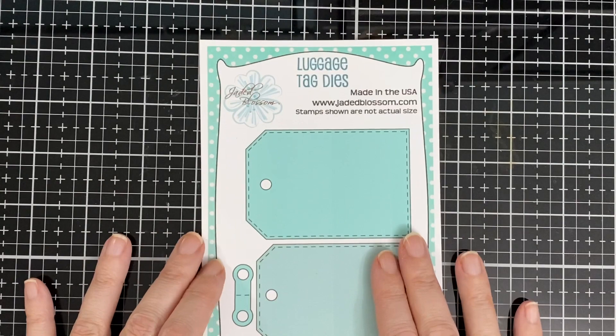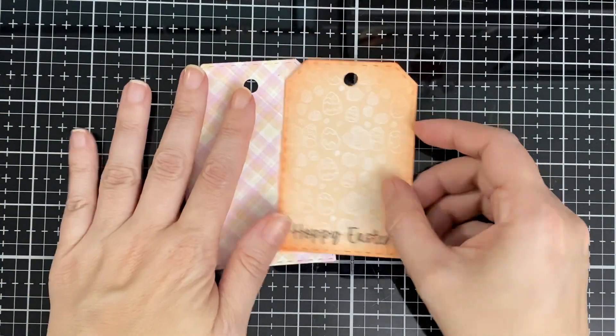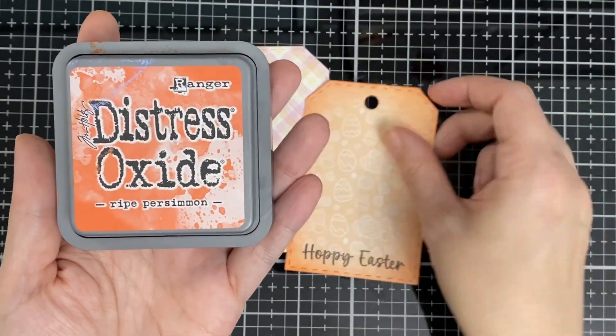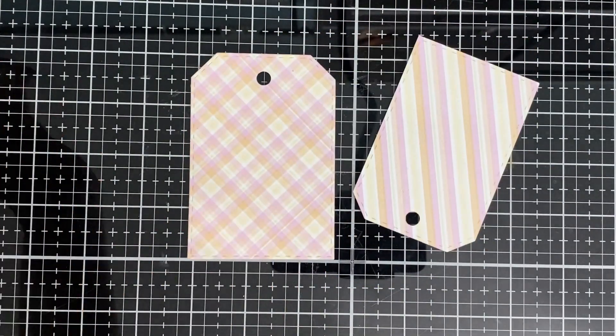I also used Jada Blossom luggage tags. Here they are — I used the Ripe Simon and went all around just to make it stand out. I'll just glue those two together.